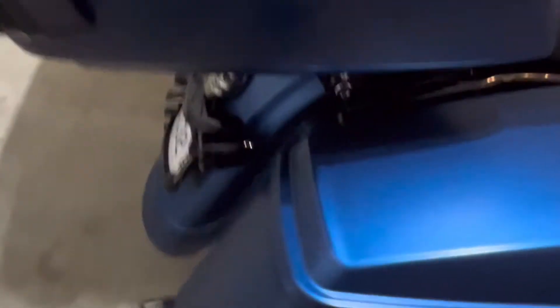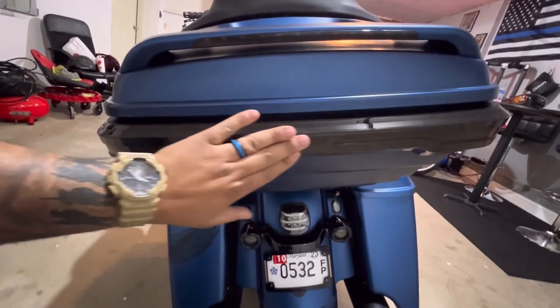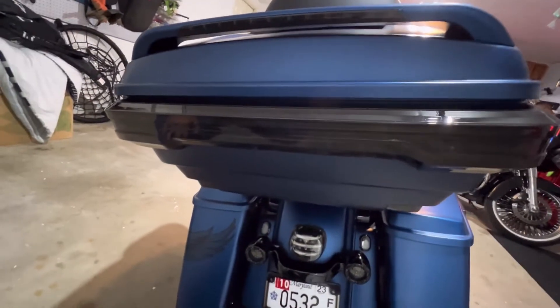Here in the back, I added a tour pack. As you all know, street glides don't come with tour packs. I ordered this tour pack straight from Harley along with the spoiler on the tour pack. This Advan Black Reaper tail light is something I recently added to the bike.